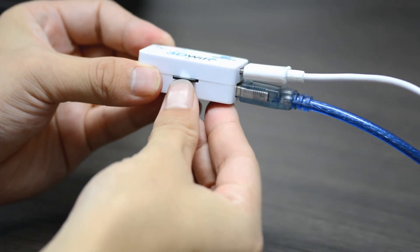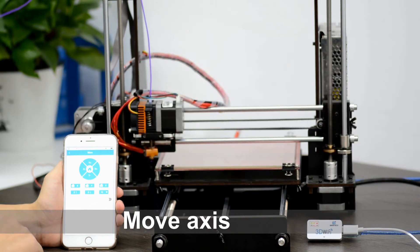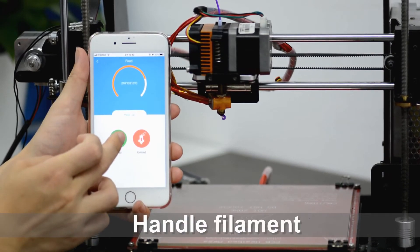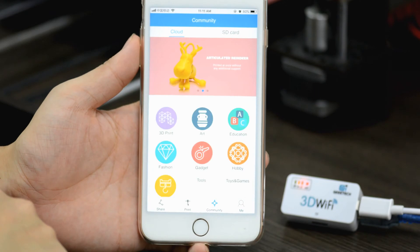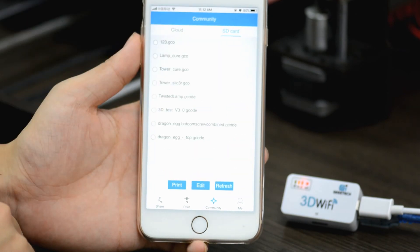As a transmission device, it allows you to use our EasyPrint 3D app to control your machine in real time. You can move each axis, set hotbed and extruder temperature, handle filament, and more. It is convenient to choose free models from our Cloud Gallery or print directly with model files from the micro SD card in seconds.